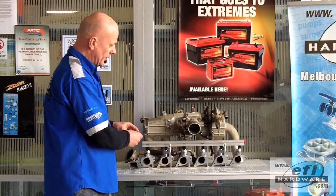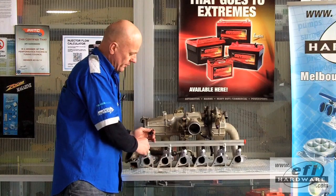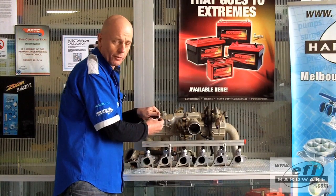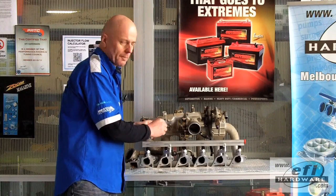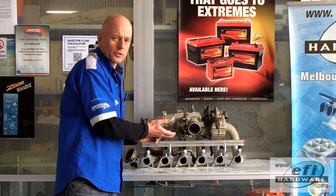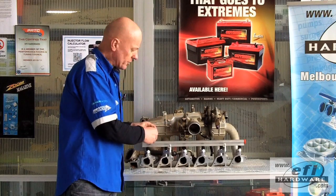Just one point on the original manifold: there is a sharp area where the o-ring of the new EV14 injector fits, and it's very important to deburr that with a deburrer, or even use a large size drill bit just to cut the sharp edge off.